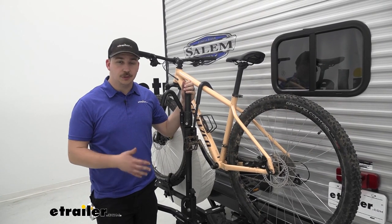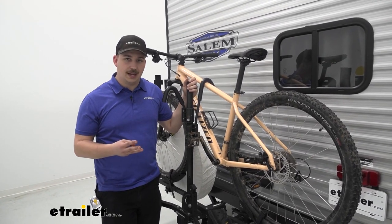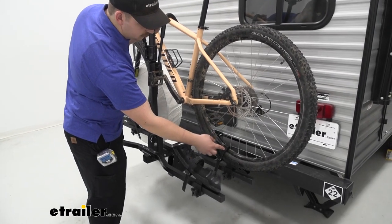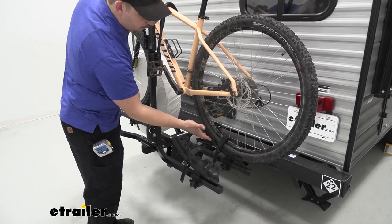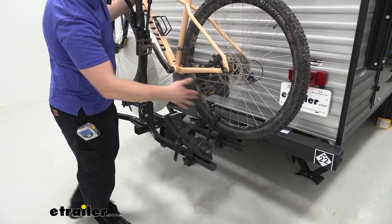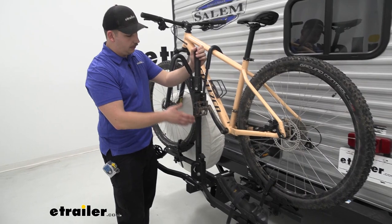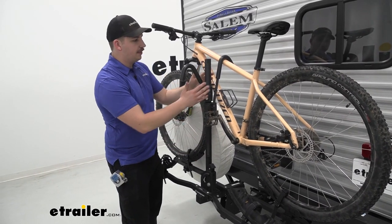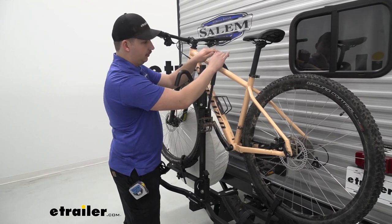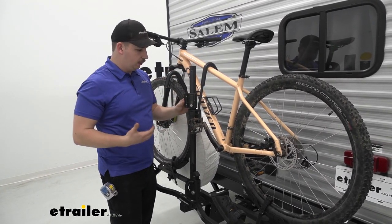With all that in mind, let's take a closer look at the rack itself. The bike is going to be held in by three points of contact. At the very bottom we've got wheel straps that hold the wheels down in these wheel cradles. Using the hand knobs at the bottom we can loosen those cradles and slide them back and forth to accommodate different wheel bases. Moving up the rack, we've got the center mast that's going to have two frame hooks on it.